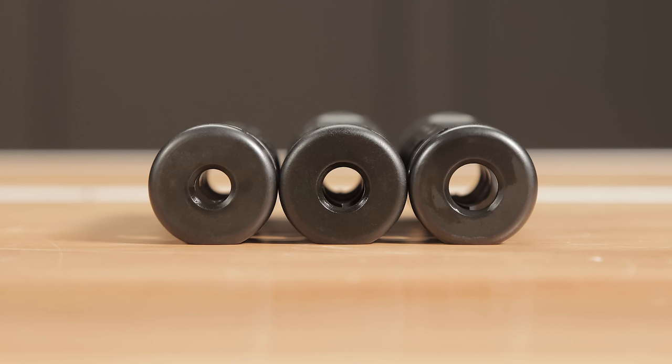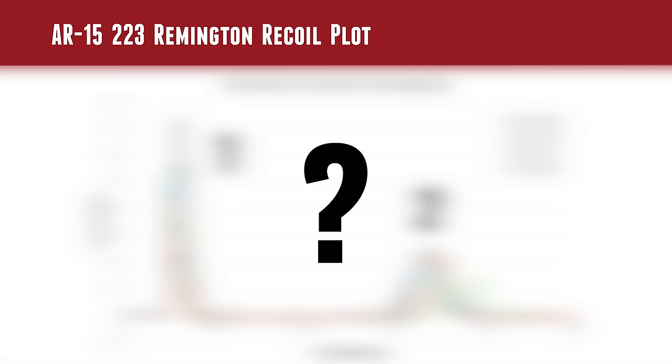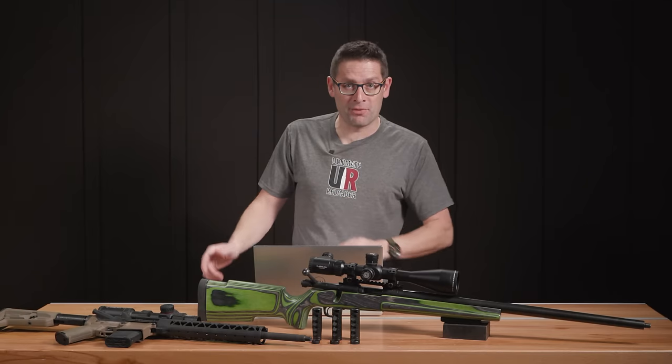Can you run an oversized caliber brake on your rifle? Of course you can. Should you run an oversized caliber brake on your rifle? What will happen? Will you lose performance? We're going to look at that in depth with our Ultimate Reloader recoil rig in this video with not only bolt action but also the AR platform.